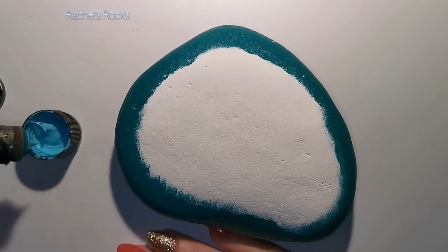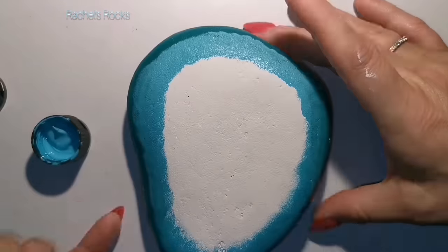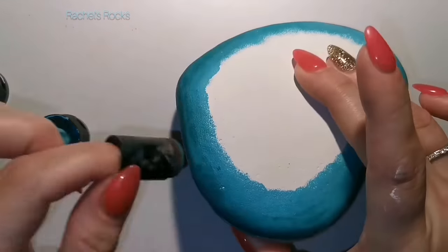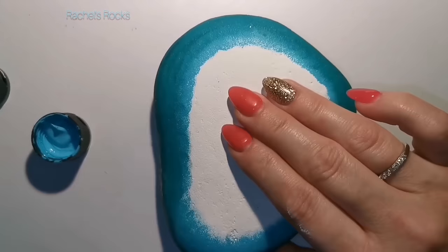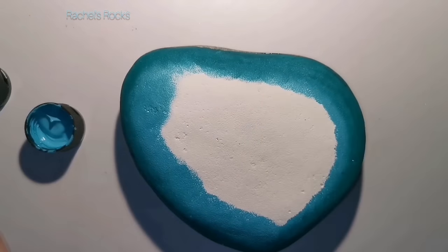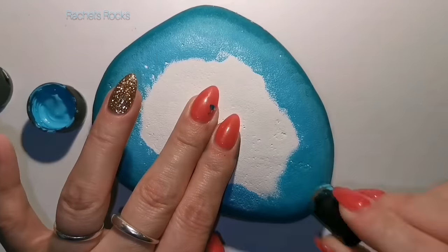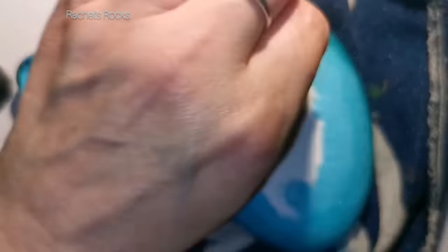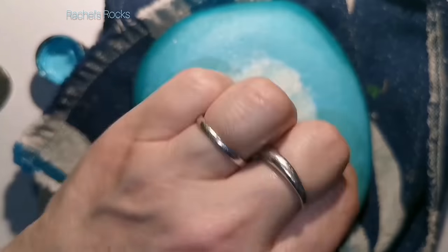First I used a nice dark cerulean blue, then a little bit of teal. Now I'm using Cayman blue. I'm going to lighten it up with a little bit of white in the center — use a lighter color just to brighten it up in the center a bit.